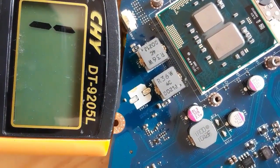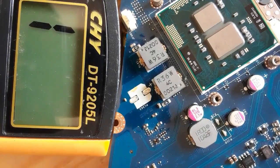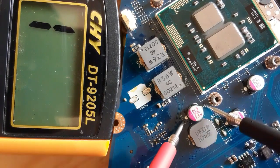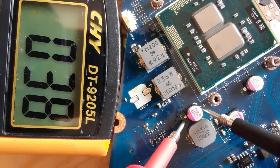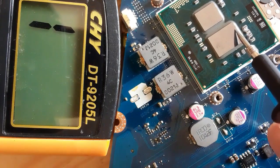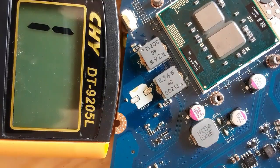Here we have the CPU power supply, where we have inductors and electrolytic capacitors. If we test this capacitor, we're going to get a low resistance — as you can see, we have a low resistance in the multimeter. This is not a short; this is the resistance of the CPU.